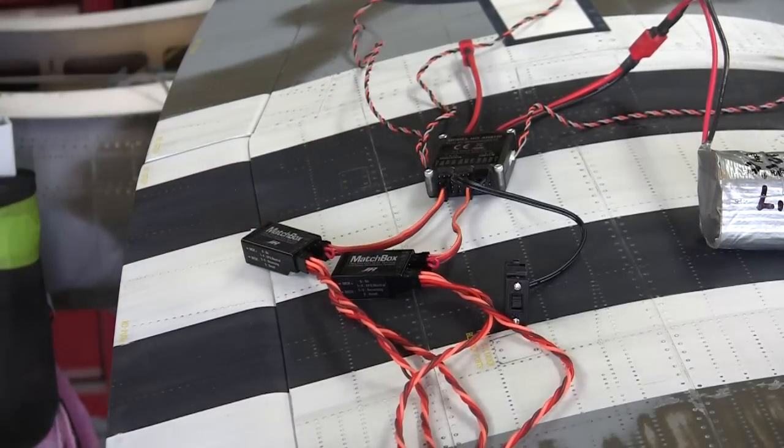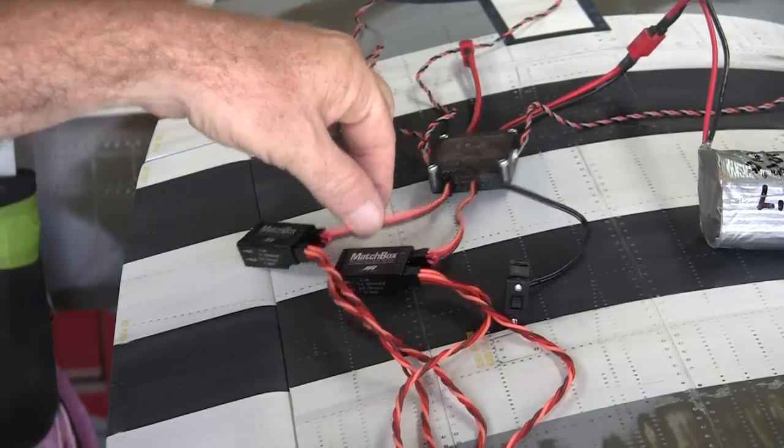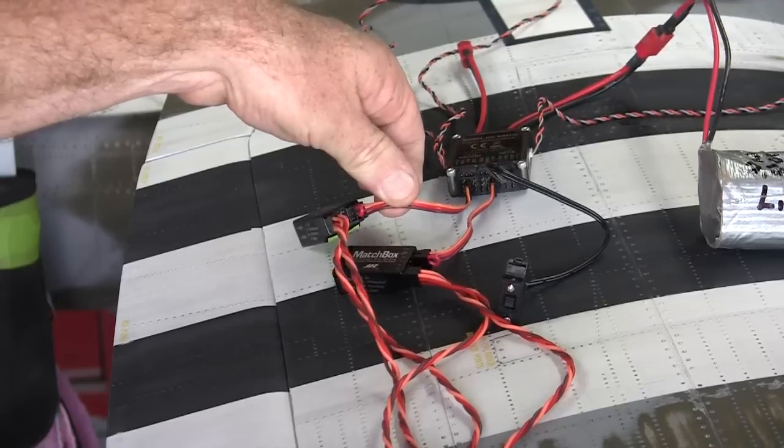Why am I using matchboxes? Well, I've got 11 servos in this airplane — I have no idea why I have 11 servos, but I do — and I've only got a nine-channel receiver. I could buy an 11 or 12-channel receiver, sure, but matchboxes clear up a couple of channels to make programming easier. Matchboxes allow you to set individual centers and individual endpoints for left and right, and they all operate off one channel, which is the aileron channel. So there's one lead going into the receiver for the aileron channel.